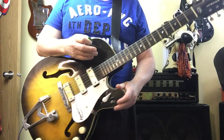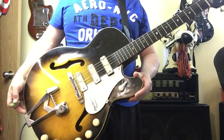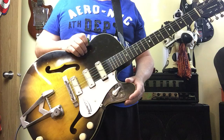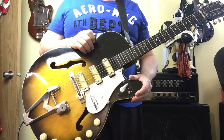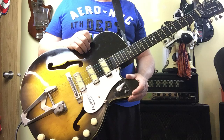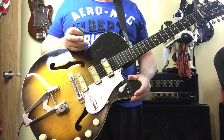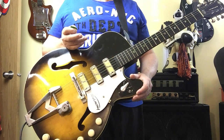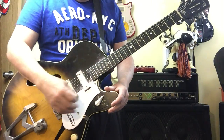Right now I'm demoing a Harmony Rocket from 1961 — it's got enough knobs on it, really cool instrument. I love this thing. When I go into a store and I see a vintage instrument I go crazy. If it's under a grand I'm grabbing it right away, because it's just gonna be a unique trip and it's gonna make you play differently than you normally would on a cookie cutter — that's just a fact.